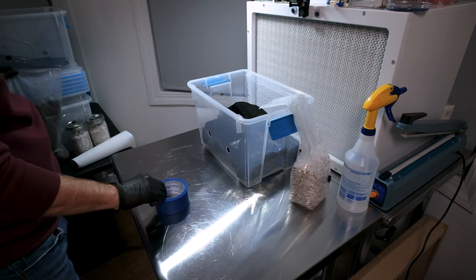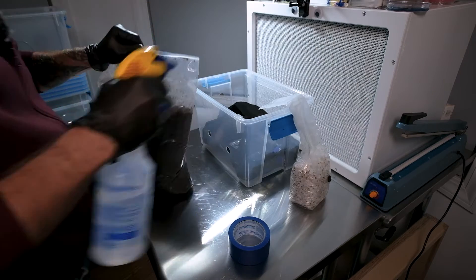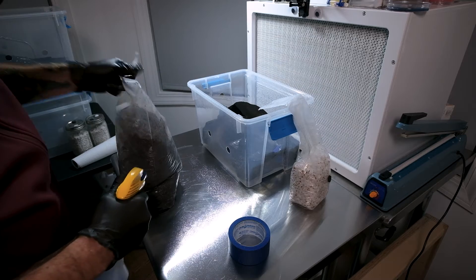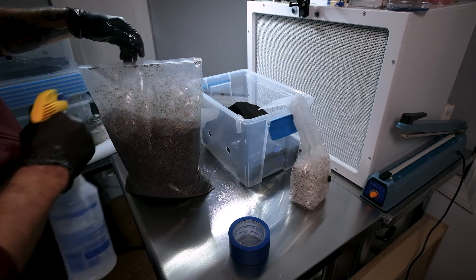Now we've got our liner in. Let's get our soil in — and again, clean everything as good as you can. Always, always, always be clean. ABC: always be clean.